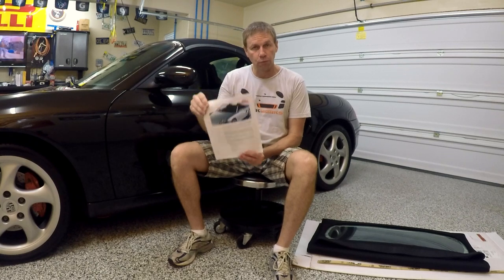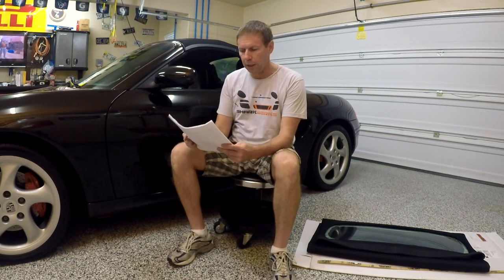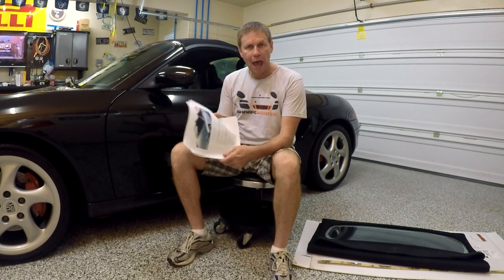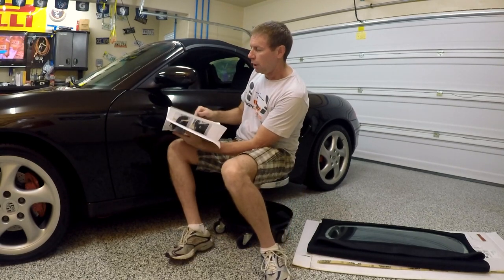You get to download some very good instructions. Be sure you read those before you get started because there are a few things you're going to need on the list of tools that you probably don't have — some specialty adhesives for applying here. But everything else you should have if you're already a do-it-yourself person. It's detailed with lots of great photos, and of course you'll have this video here on Roaring Tiger's Garage for reference as well. So let's get it going.